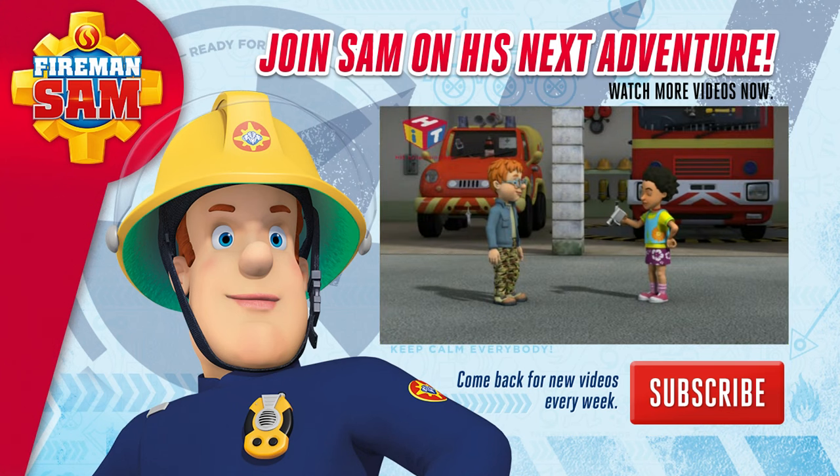Right, Norman. Are we ready to start filming Fireman Sam's safety show? Yes, ma'am.